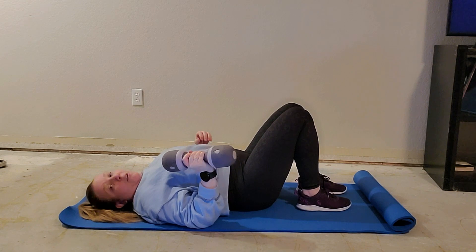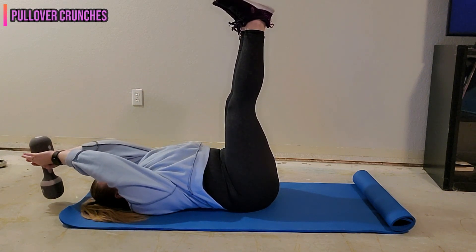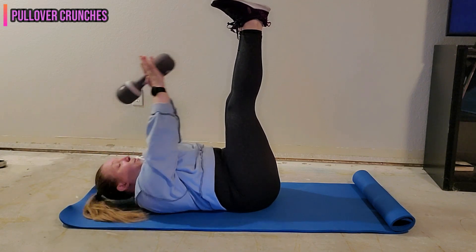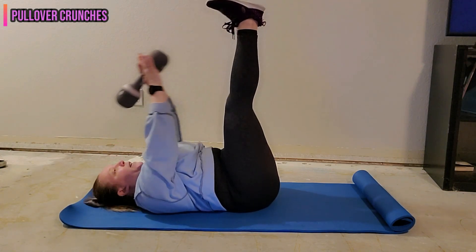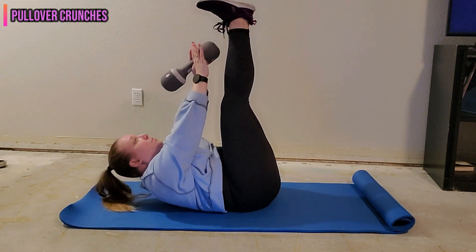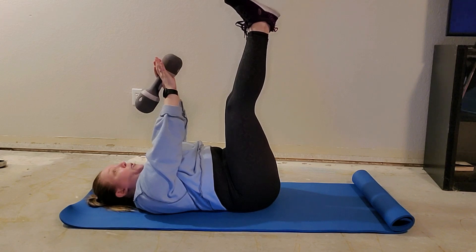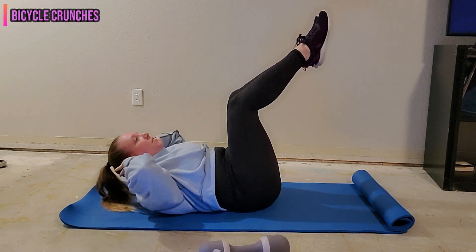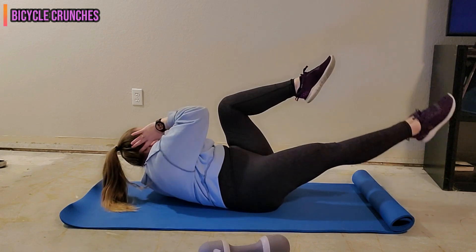Our third move is a pullover crunch — legs are up, we bring the weight back with arms straight or a slight bend in the elbow. We take this pullover, then exhale and press the weight up towards the toe for a weighted toe crunch. You can also take an alternating leg drop to make it more intense, keeping that belly button pulled into the spine. Our fourth move is bicycle crunches — not a weighted move. We bring the legs up in parallel, lift the shoulder blades off the floor using the abdomen, and take a nice twist.